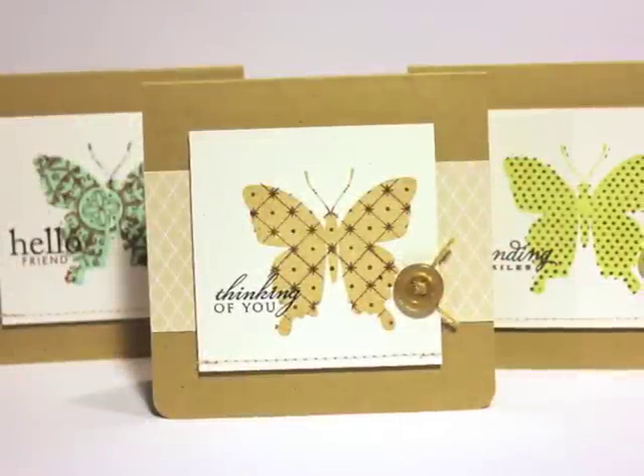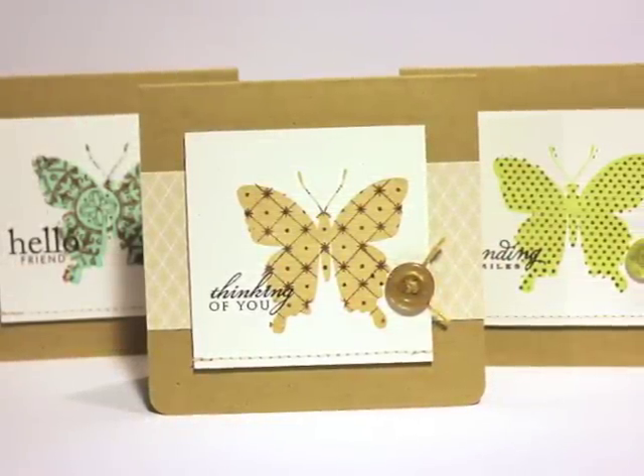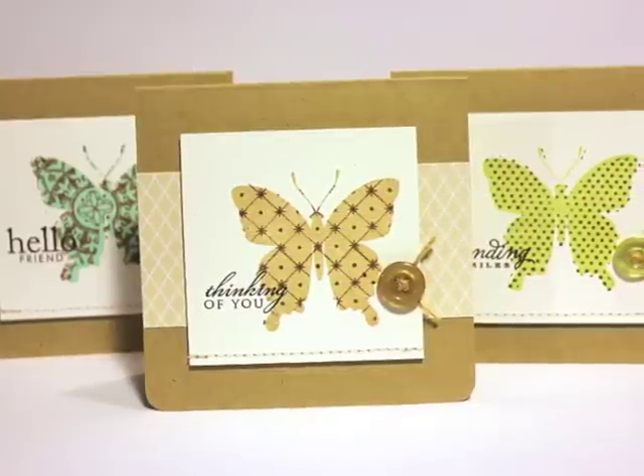Hi everyone, this is Heather Nichols with another Make It Monday. Today we're going to learn how to do the colored kissing technique and we're going to make this set of butterfly cards.